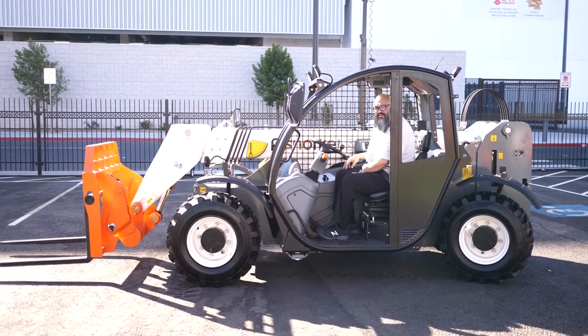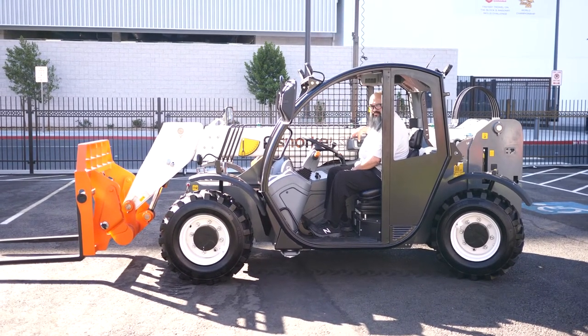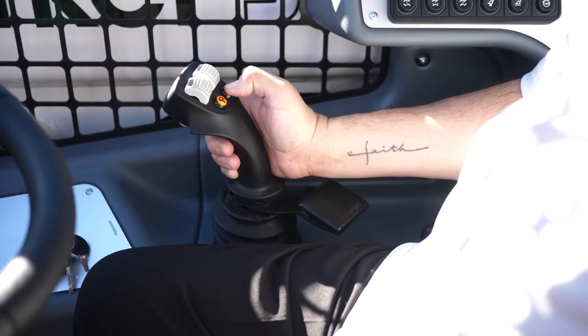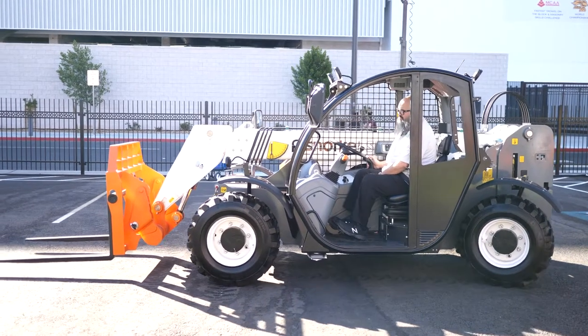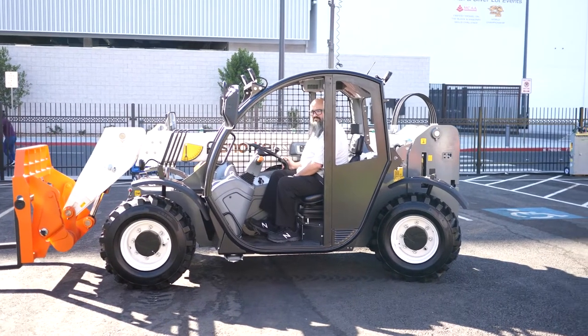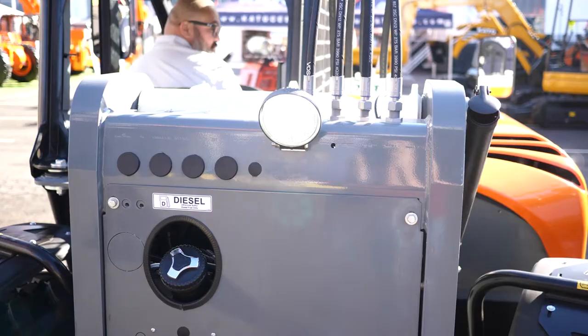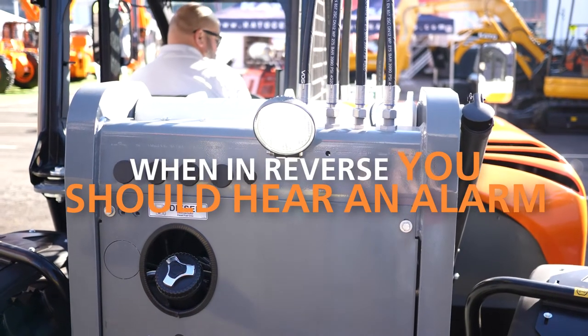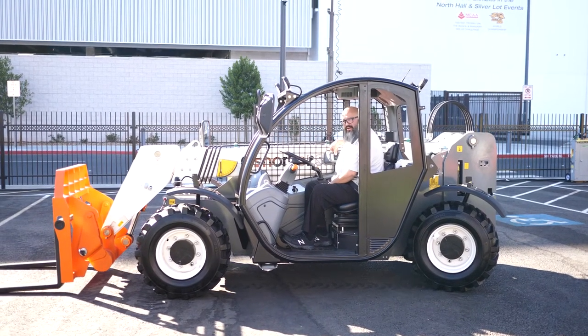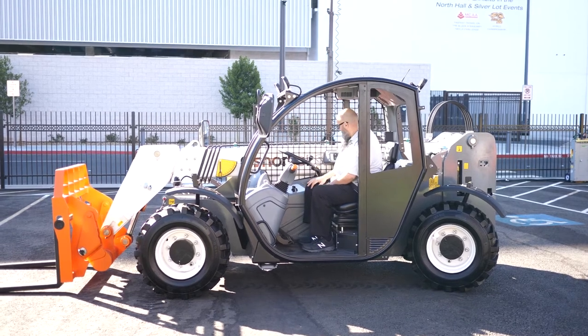Next, we're going to go ahead and test the drive function. We will go ahead and press the brake release. At the joystick, you'll go ahead and hit the F button for forward, then we'll go ahead and try it in reverse. Once you depress the actual parking brake, the unit will automatically go into neutral. That concludes the daily inspection of the SR 5719 — come back to the toolbox for more helpful content.